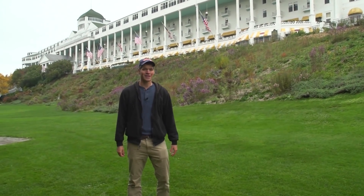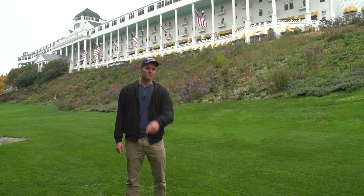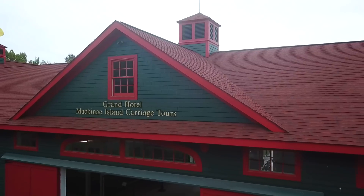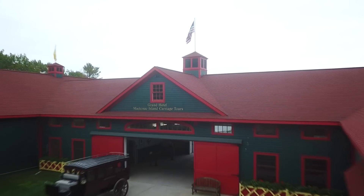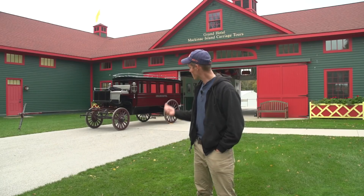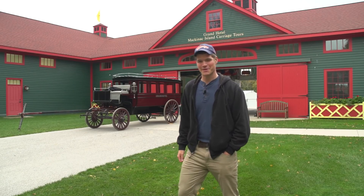Alright, we made it to the island, and as you all know, if you want to learn something right, you have to learn it from the best. So today we're going to be learning from the professionals at the Grand Hotel. Here we are at the Grand Hotel stables, and it looks like Shelby's getting ready to leave. Let's go on inside and see what's happening.